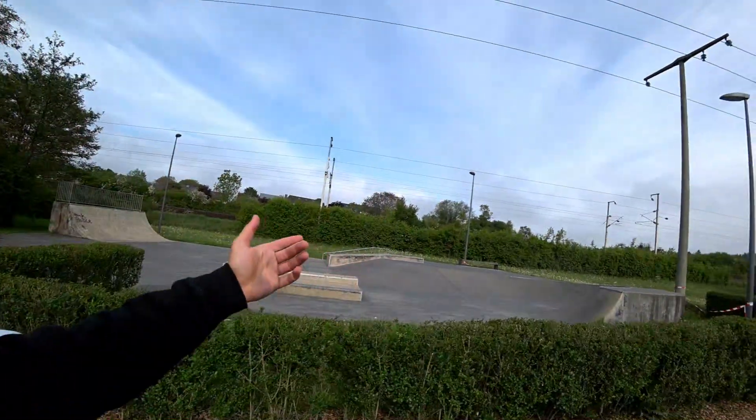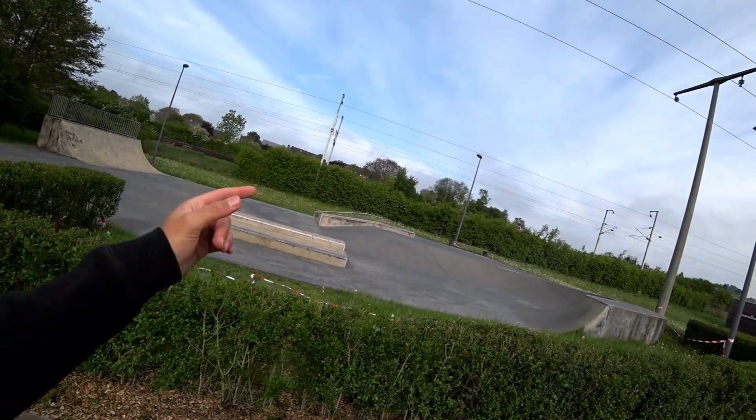Shock absorption of the insole: good. I haven't done big gaps or whatever, but pretty good. The biggest thing I've done is probably the down rail over there, but for me that's something unusual, and yeah — totally comfortable while doing it.